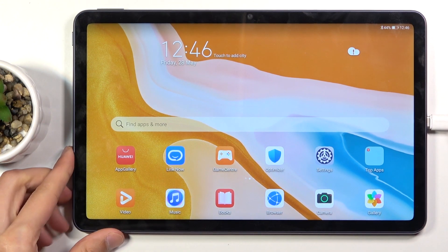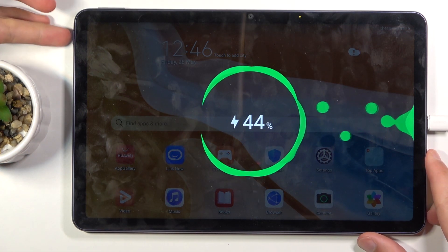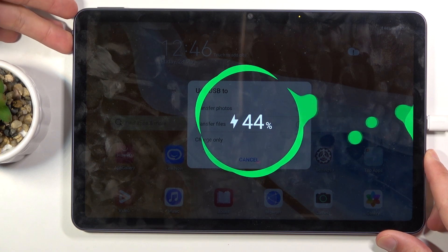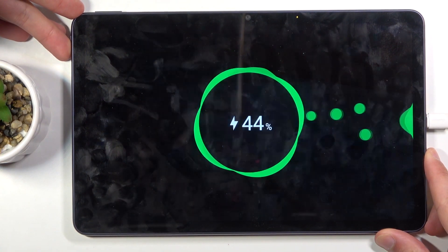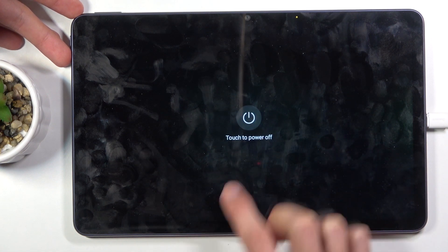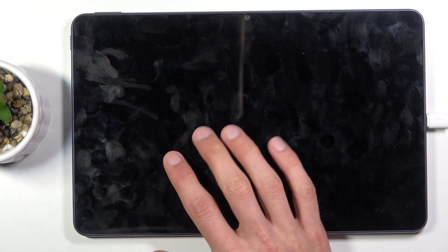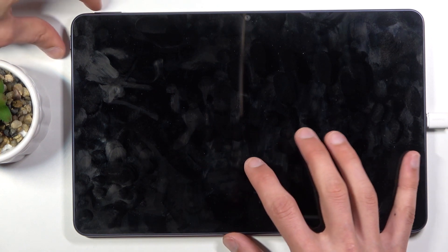Once that's done, hold the power key, select power off once it's visible, and confirm once more. Once the device turns off, you want to hold the power key and volume up at the same time — I'm going to do that right now.